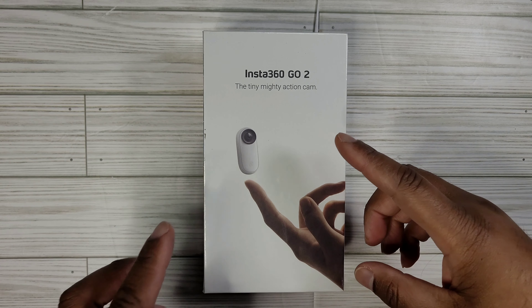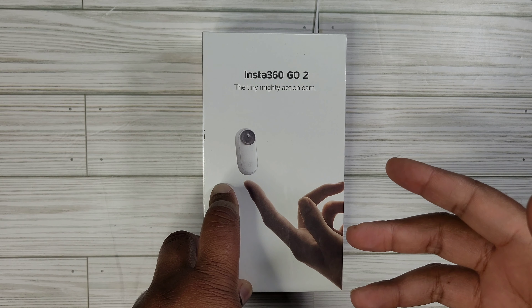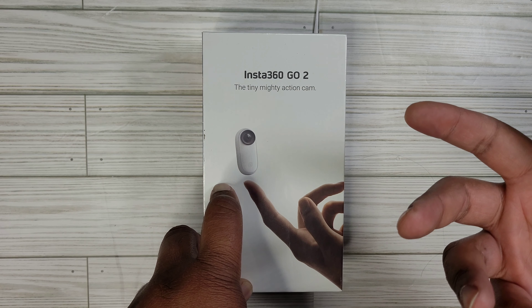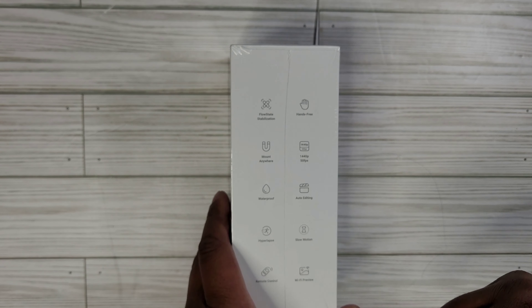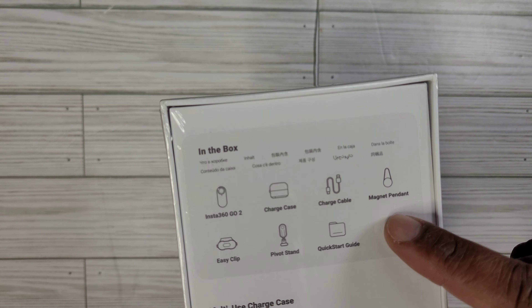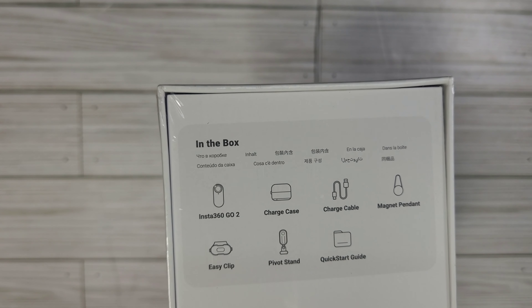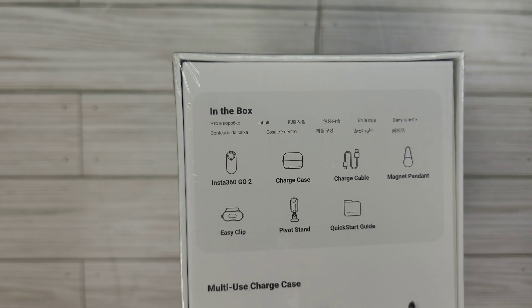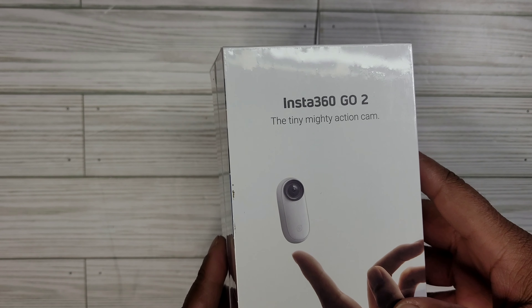Welcome — today we will be reviewing the Insta360 GO, the tiny mighty action camera. I was looking up small cameras like the Hero and stuff, and I saw this one. It has good stabilization, and the real reason I got it was because it has a hands-free magnet pendant so you can wear it underneath your shirt. I could do a lot of walkthroughs on my other channel, Big Daddy Bear Pods — like and subscribe if you want to see more walkthroughs on that channel, like car washes.